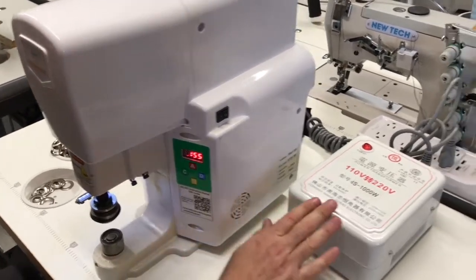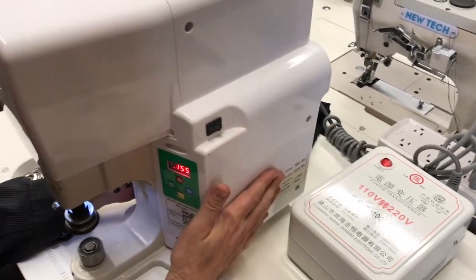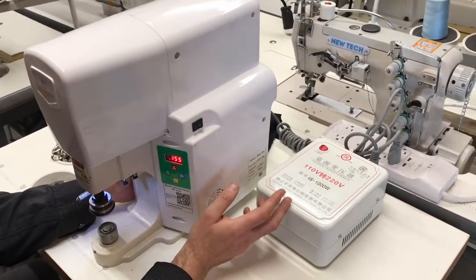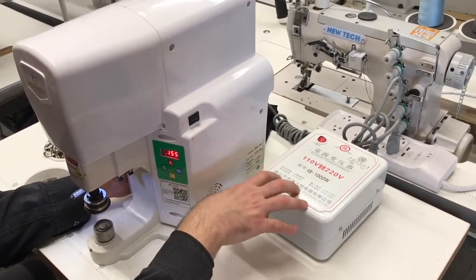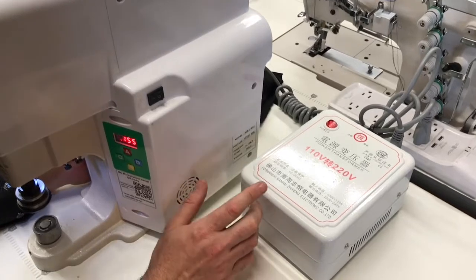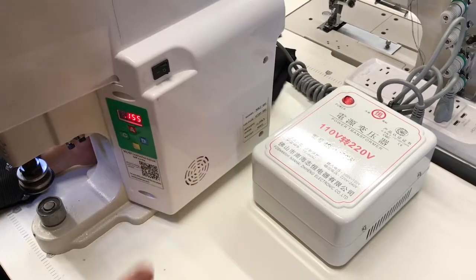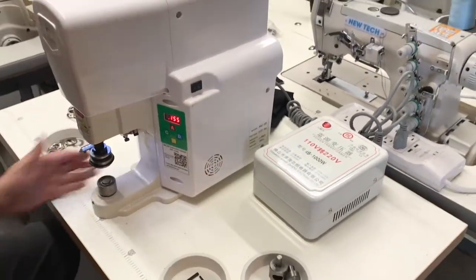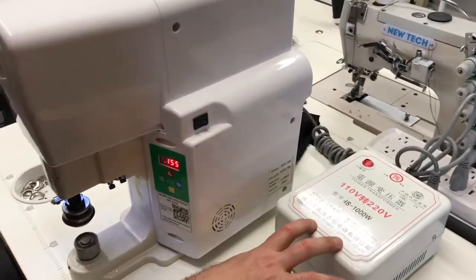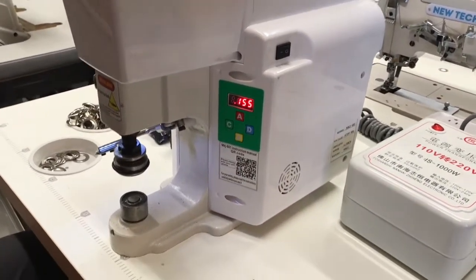The machine is 220 volt — it has to be powerful. If you don't have 220, this machine comes free with a power transformer that converts 110 to 220. So if you have 220 volts in your factory or warehouse you can directly plug into a wall. If not, it comes with one of these transformers. The reason is this machine is very powerful and needs 220 volt power.